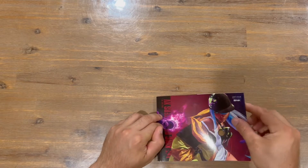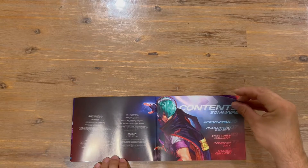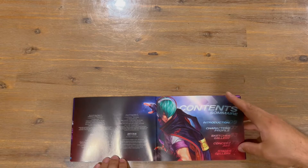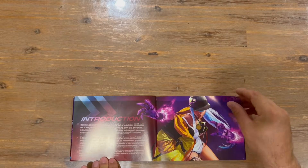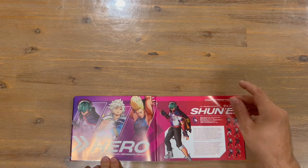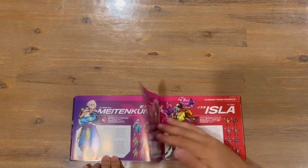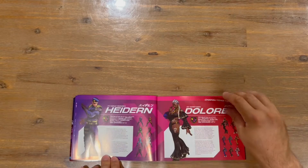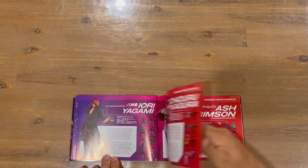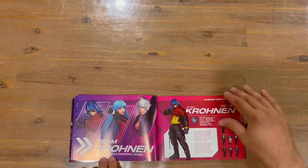Now we'll get straight into the art book. Nice image on the front — open it up, we've got the logo and a table of contents. We're going to see an introduction, character profiles, sketches, concept art, and stages. A bit of an introduction here — obviously it's a long-running series, up to King of Fighters 15. Here are all the characters; you get a bit of inside on who they all are and which team they're part of.